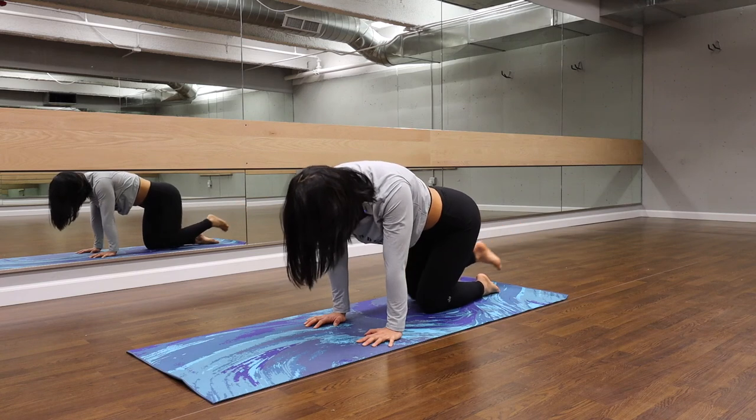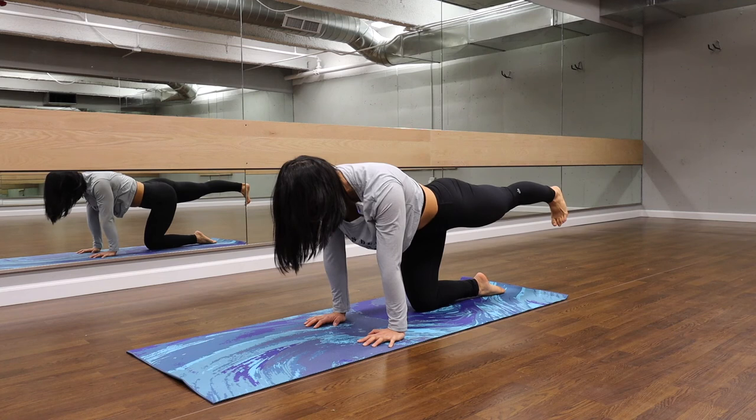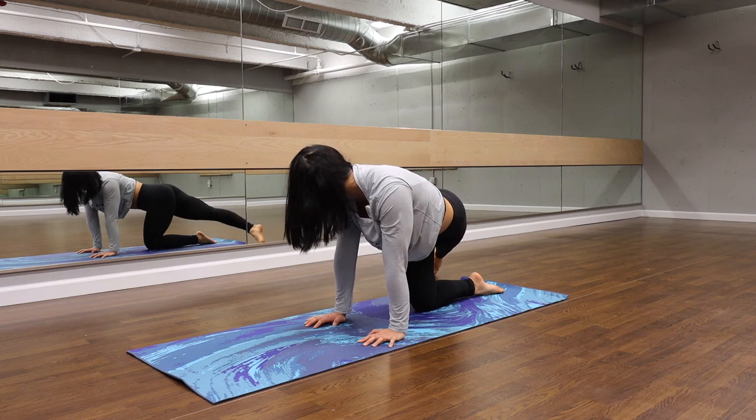Inhale, bring it back in. Exhale as we bring the right knee into center, send the left leg back. Again, heel is back, shoulders are leveled. Inhale. Right leg sends over to the right side of the body. Gazing over towards those big toes.